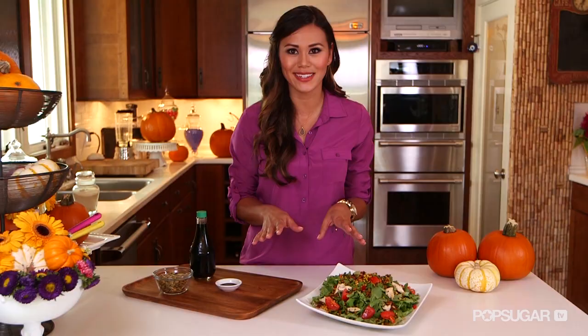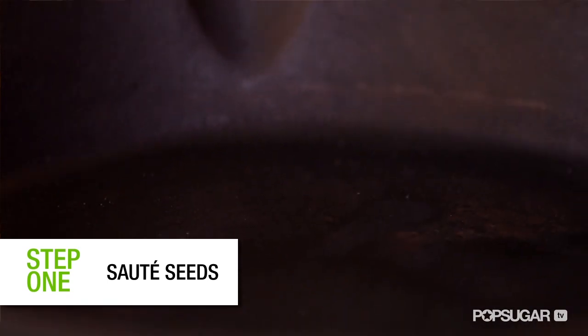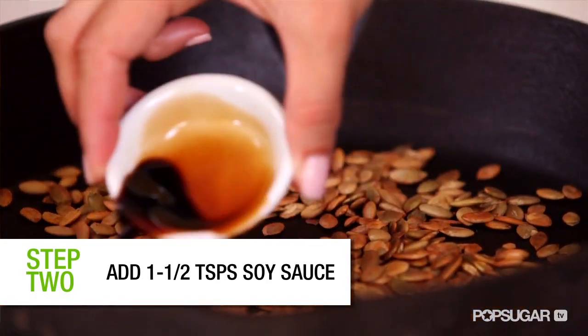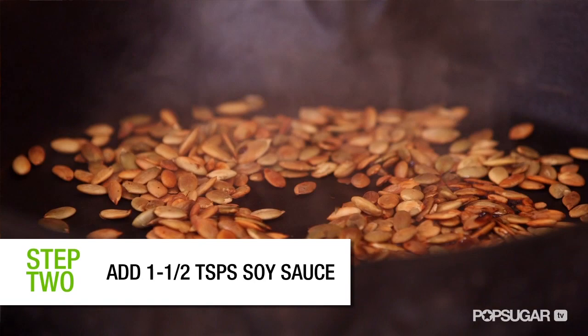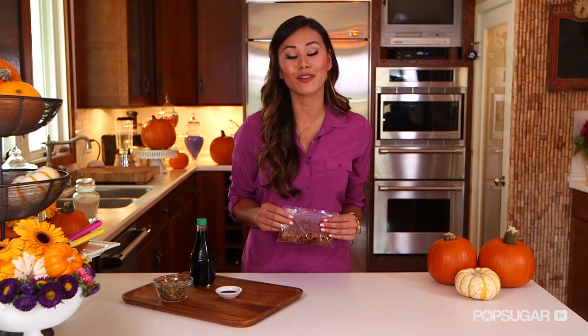Pumpkin seeds can also be topped on a salad, and these soy sauce pumpkin seeds give the salad a salty crunch even a crouton can't compete with. Preheat a large non-stick pan over medium heat. Add your pumpkin seeds and stir occasionally for about 10 or 15 minutes or until they're fragrant and golden brown. Turn off the heat, add soy sauce, and quickly stir them to make sure they get evenly coated. I like to make a couple of batches of these and keep them in my fridge for easy toppings.